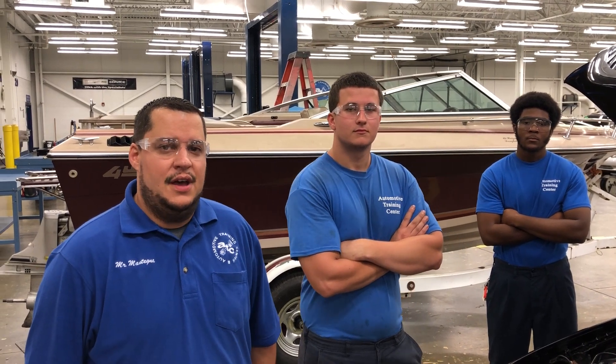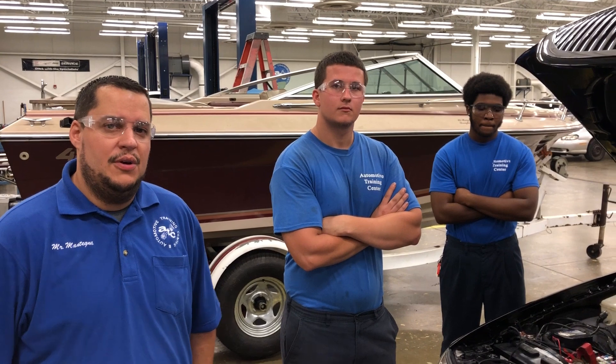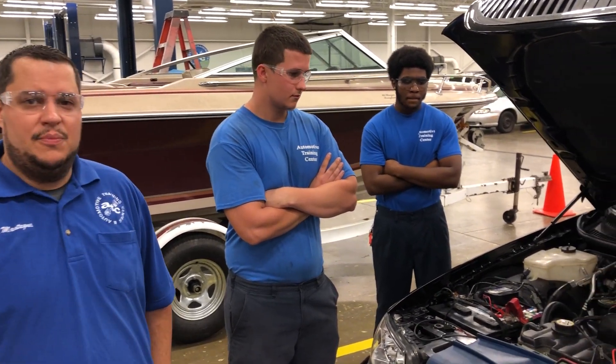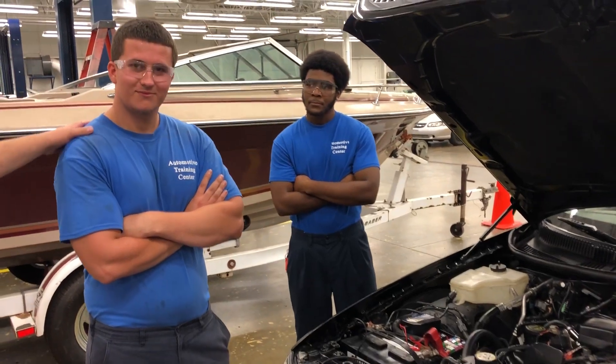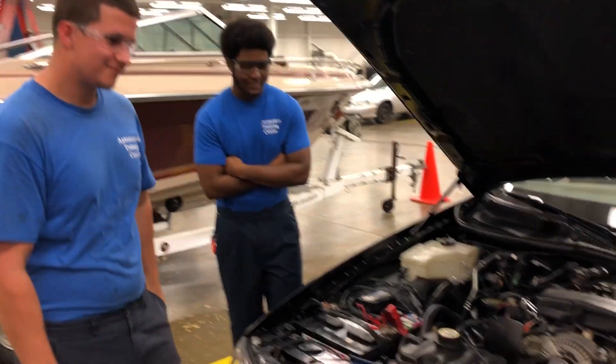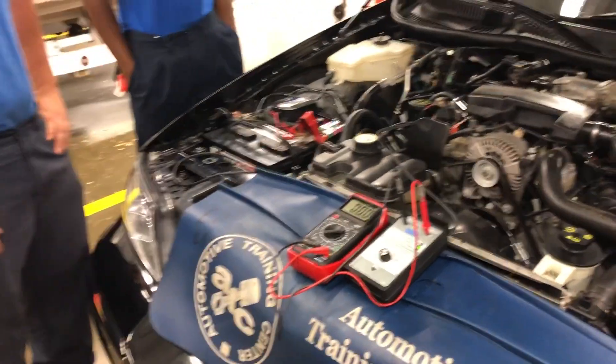Welcome to Automotive Training Center. My name is Mark Pantegna. This course that we're going to be reviewing today is Advanced Engine Performance L1. We're going to have a demonstration here for you and that will encompass some injector balance testing. We have two students here, my lovely assistant Demetri and Fred. It could take more than a couple people to perform such tests because of the severity level of this test.